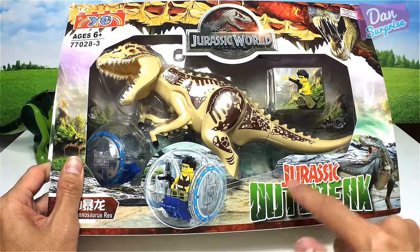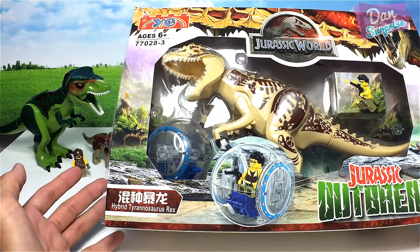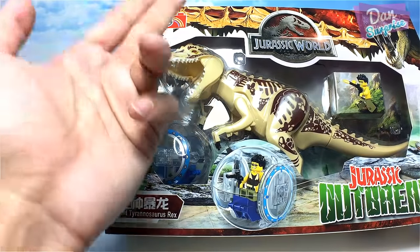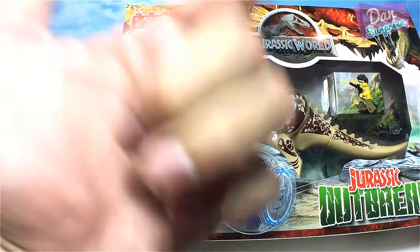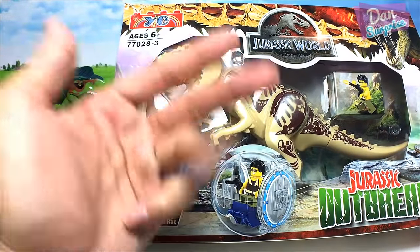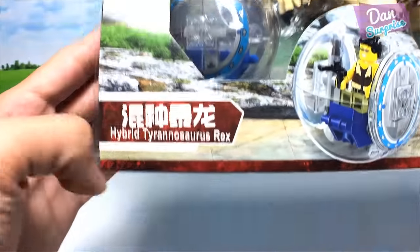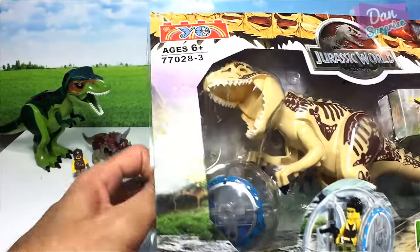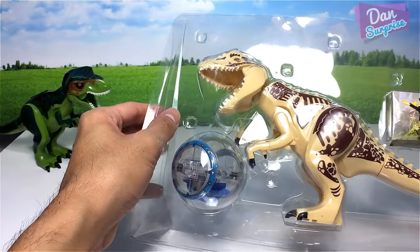Next box: the Indominus Rex. It says Jurassic Outbreak Hybrid Tyrannosaurus Rex, which makes sense because the Indominus Rex is actually a hybrid of T-Rex, Velociraptor, a squid, and some other classified animals. So 'hybrid Tyrannosaurus Rex' is correct. Let's have a look at this set.